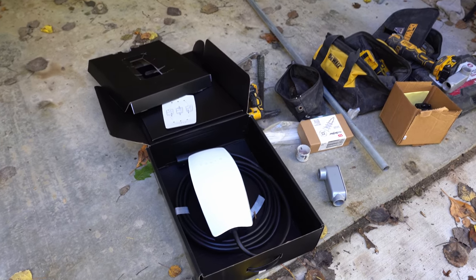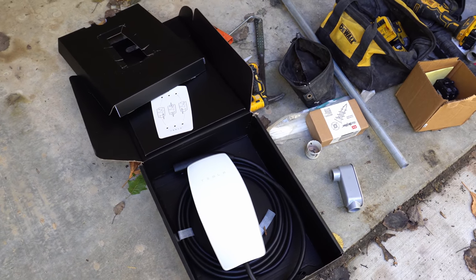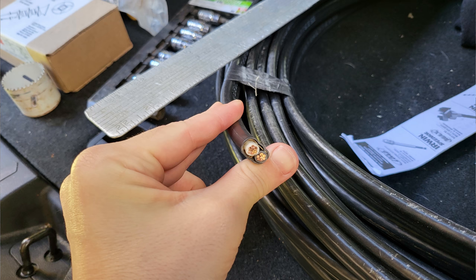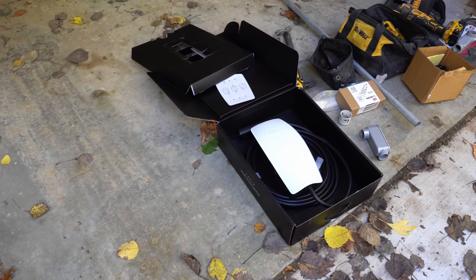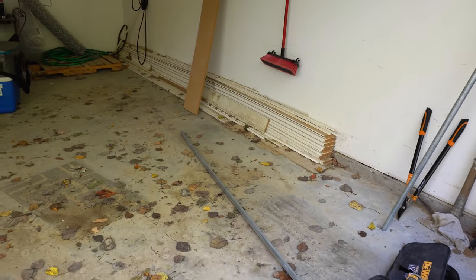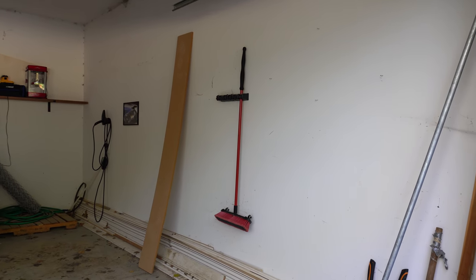Looking down here, this is the wall charger. We have the Gen 3 wall charger from Tesla — it does up to 48 amps. We have six gauge wire for this, 130 feet of wire, which costs me $500. Talking at the store, the guy told Nathan that a year or two ago it would have been like $200. So that same amount of wire would have cost just $200 versus $500 today — that's as much as the wall charger itself, which was also $500.